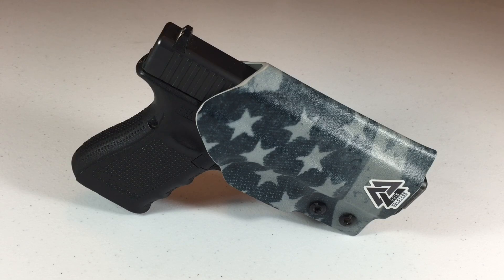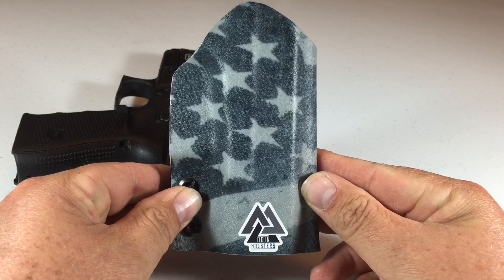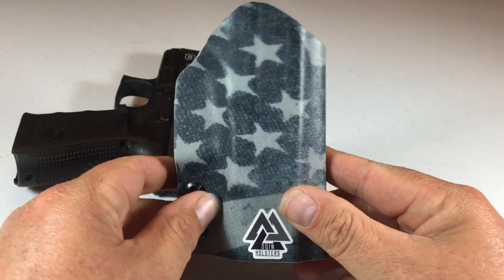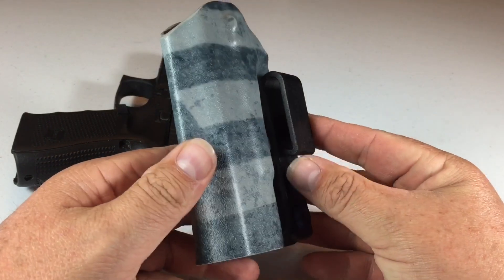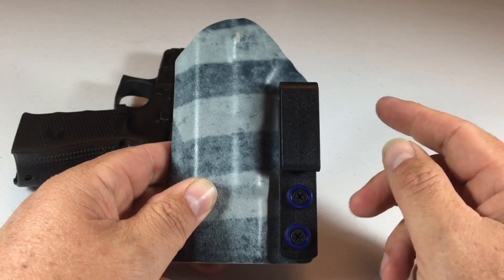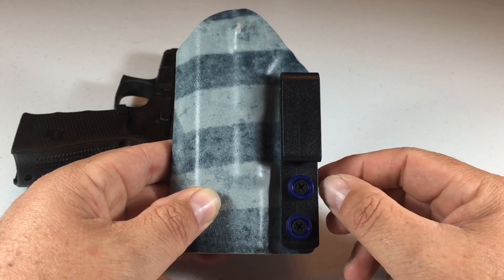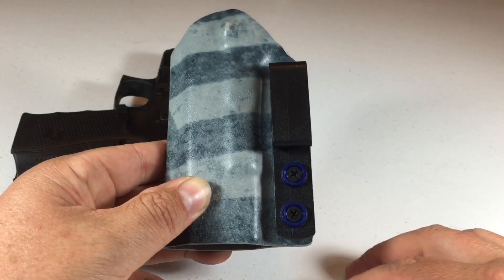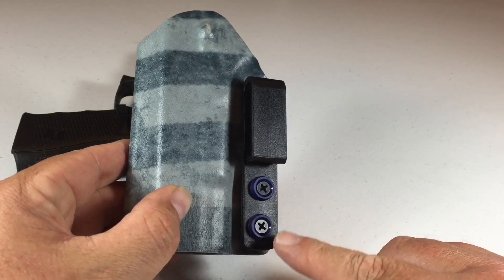The first thing I want to show you is how Old Glory wraps around — there you got the stars, and as we come around you can see the stripes. I really like that about this holster. Another thing that makes it real nice is it's ambidextrous. Right now I've got it set up for left-handed because I'm left-handed.